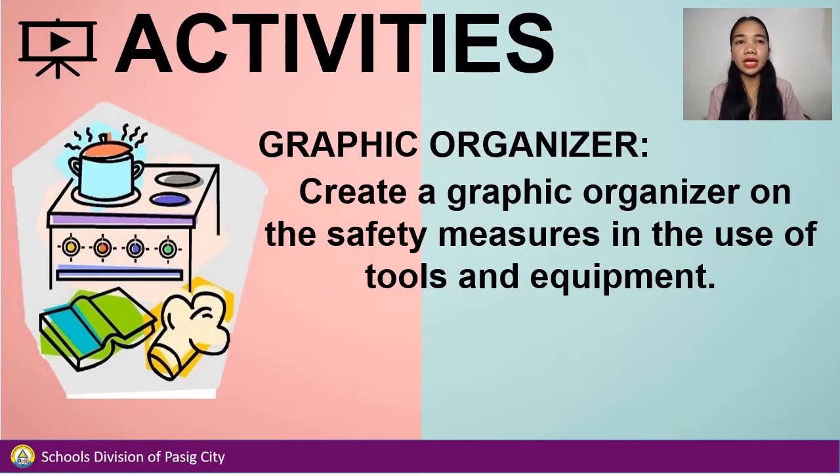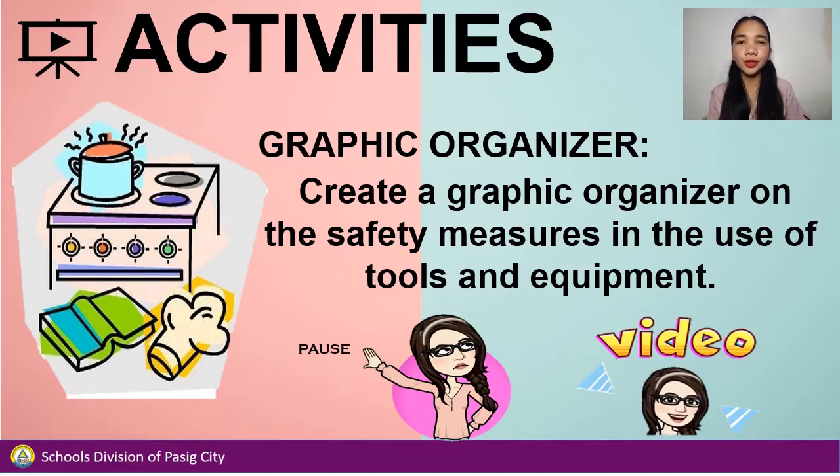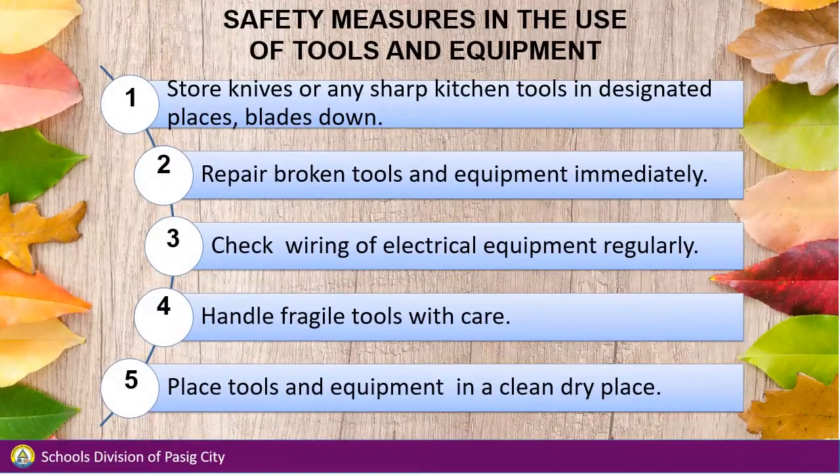For your activity, you will create a graphic organizer on the safety measures in the use of tools and equipment. Pause the video while creating your graphic organizer and play the video when you're done. The answers may vary per student. The following key points should be on your graphic organizer: store knives or any sharp kitchen tools in designated places; repair broken tools and equipment immediately; check wiring of electrical equipment regularly; handle fragile tools with care; place tools and equipment in a clean, dry place.